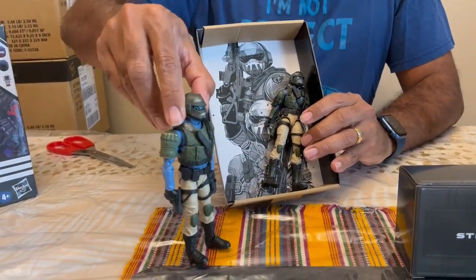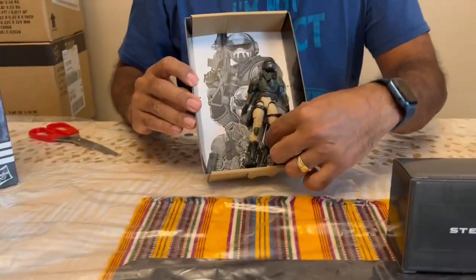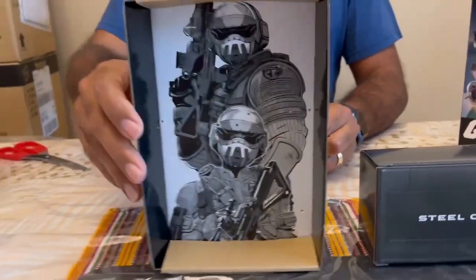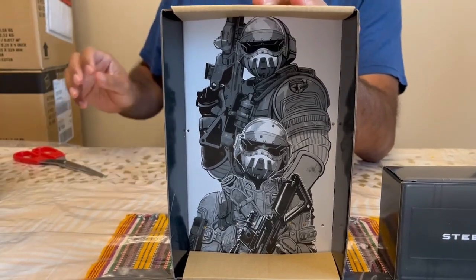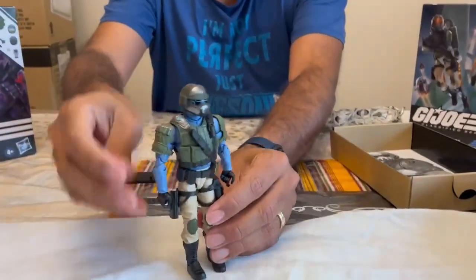I'll let you take a quick look, and as you guys probably know, I like to dip them in water. I'm gonna get this guy first in the bath. Here comes the girl — already like the way she looks, a nice mold. I have to talk about this again: I love these backgrounds that they put on these boxes, they look absolutely awesome.